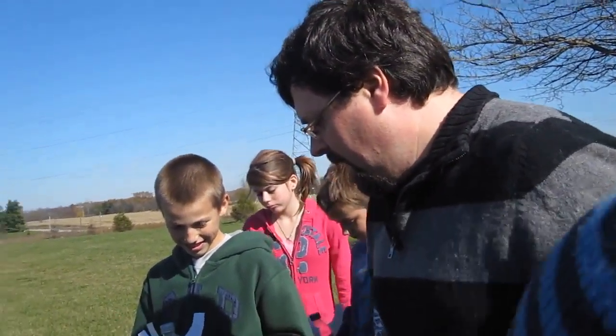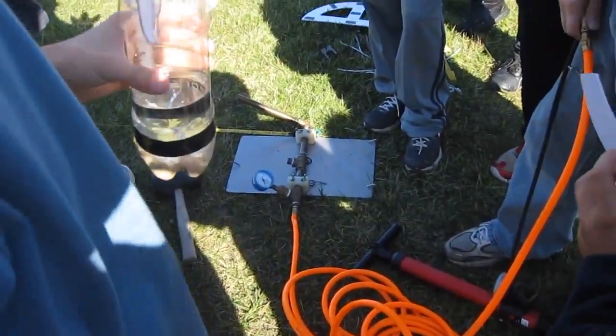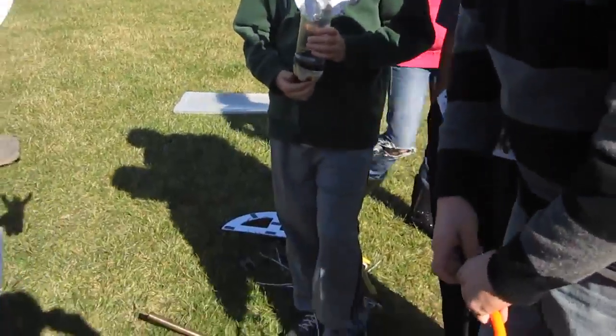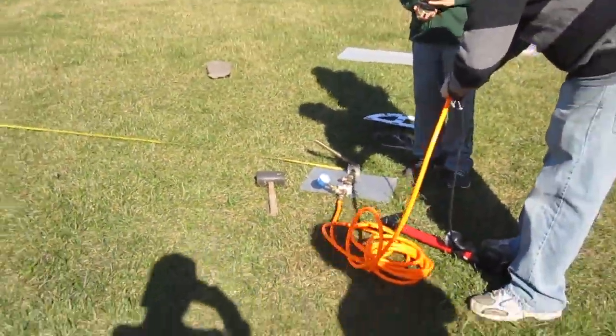We don't want that. That's bad. Alright, any questions? It is Bob. If you're on deck, make sure you have your rocket ready and you're standing there nearby, ready to go. Locked and loaded. Everybody good? Yes! Alright, let's go.